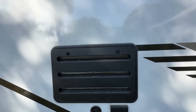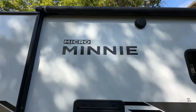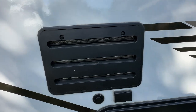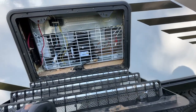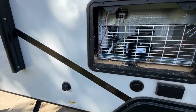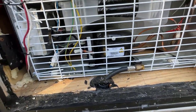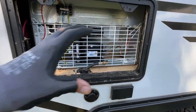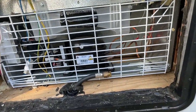Morning folks, Tim the tool guy here with my last step in the refrigerator upgrade. I've already fixed the vent hole on top — you can refer to my previous video on how I did that. Today is covering up this hole. Right now it's just letting in cold air and hot air. My goal is to still have access to this area but have it sealed from air and water.